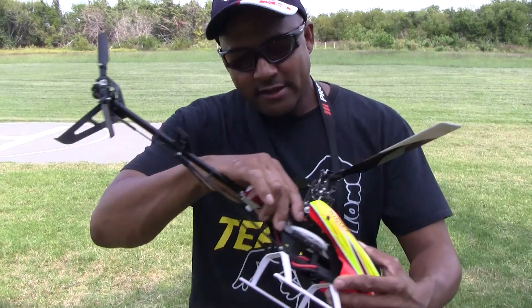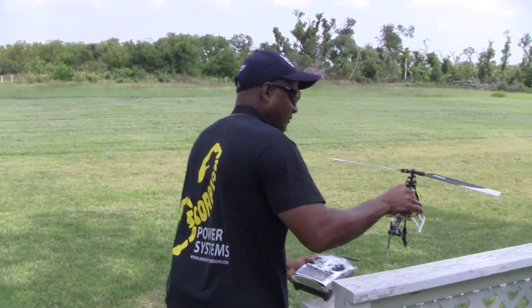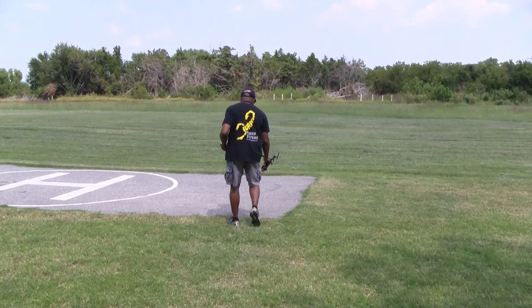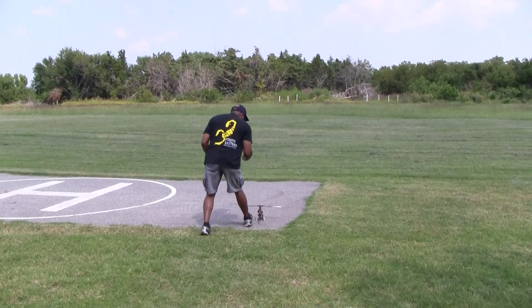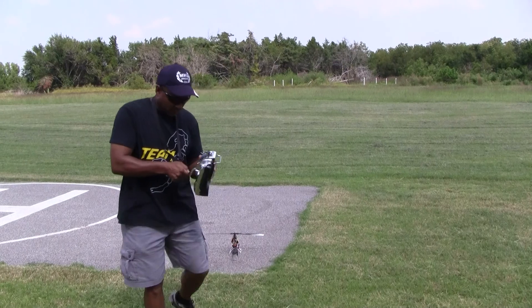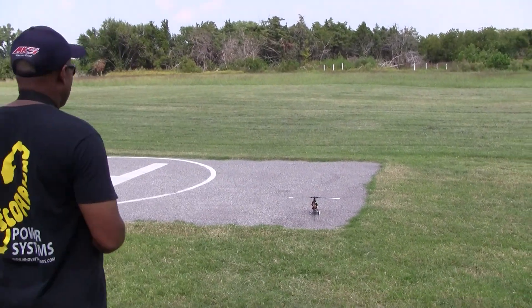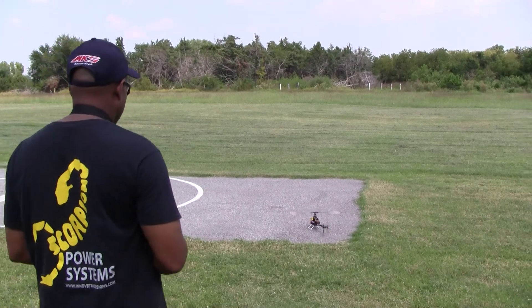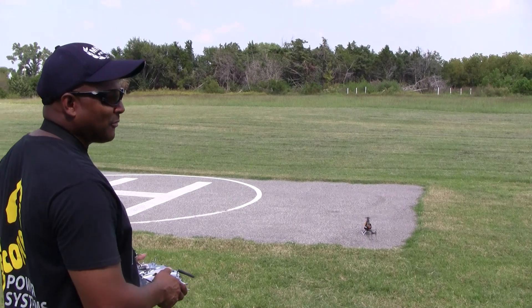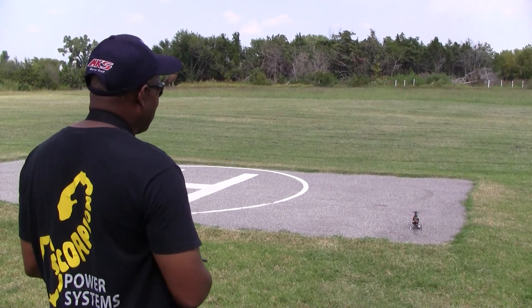So, do a little flight demo. I have a Scorpion speed controller set up for a slow start, so it's about 20 seconds before she gets up to speed.